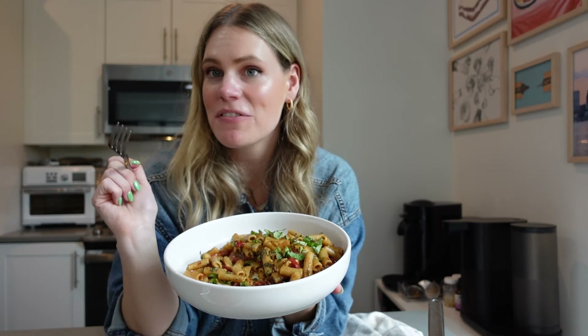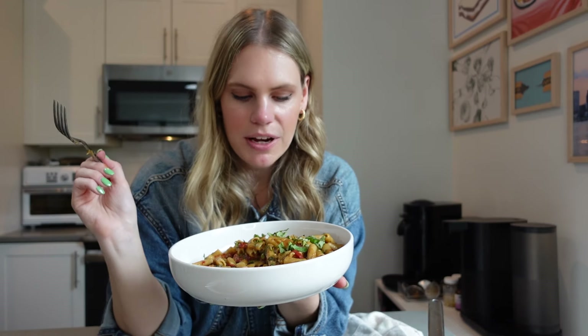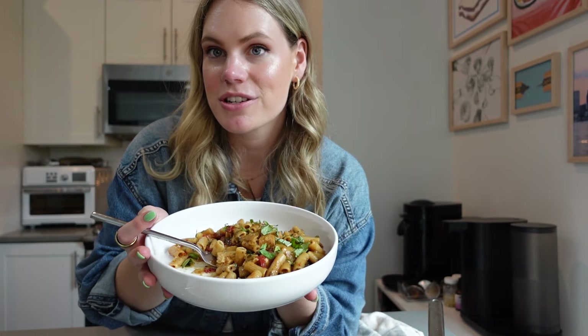Honestly, probably one of my favorite pastas I've ever made, and I can't believe how easy it was. It's so flavorful. The chicken is the perfect add-on. The sun-dried tomatoes — it's a little bit salty. The basil. Everything is delicious, and the sauce is light but creamy. So good. I'm dying to just go finish this whole thing.